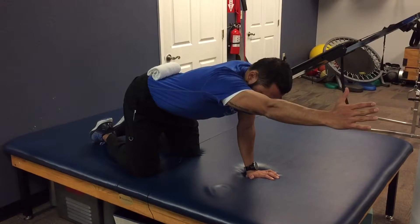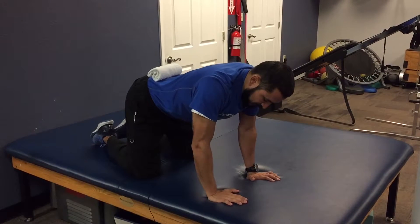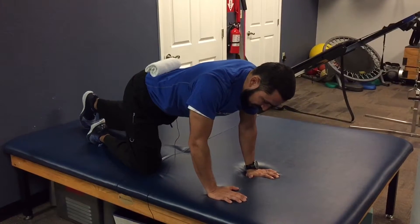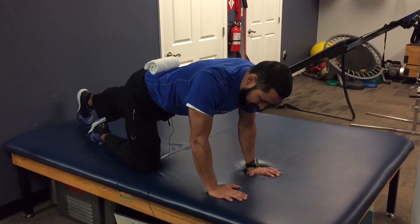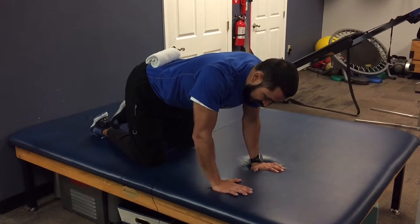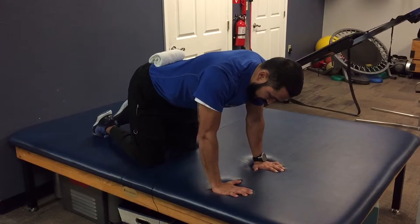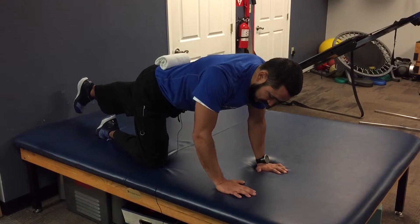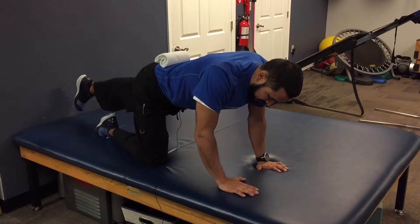If the arm reach is easy, then what I'm going to try to do is, with the opposite leg, slide it out. I may leave my toe down and just work on getting that leg nice and long without lifting it. If that's a piece of cake, then I try to lift that leg up. Again, I'm really focused on keeping my abdominals engaged and not losing my posture.